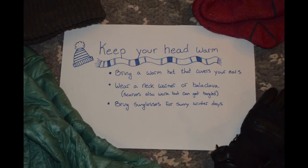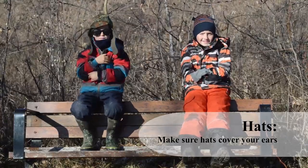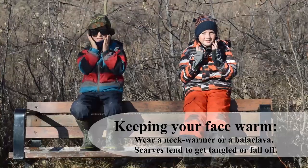We lose a lot of heat through our heads, and protecting our ears and nose from the chilly weather is super important. So make sure you bring a warm hat or toque that covers your ears, and wear a neck warmer.